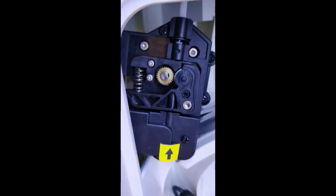And now you have yourself a brand new feed gear. That's it for this tutorial. I hope it helps and happy printing.